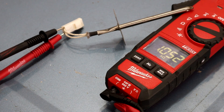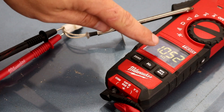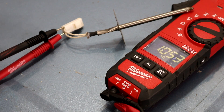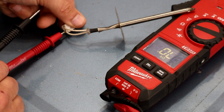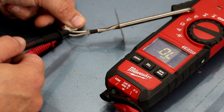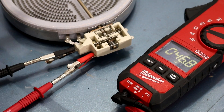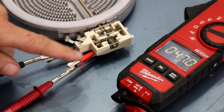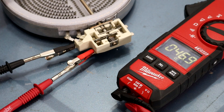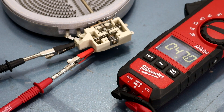Here's another example of a resistance reading. This is a temperature probe for a stove, and we're getting 1.052 kilohms, or 1052 ohms — that means it's good. If you had a reading that showed an open circuit, that means the circuit is broken somewhere inside and it wouldn't work correctly. Here's one more example: reading the resistance through all the coils on this burner, we're getting about 46.9 ohms, which means the coils are not broken anywhere. If voltage was applied, the burner would of course get hot.